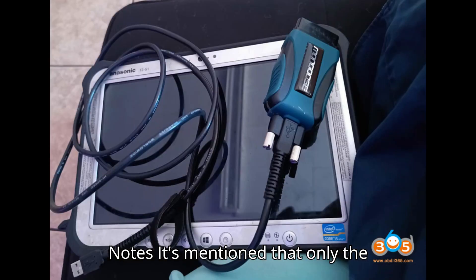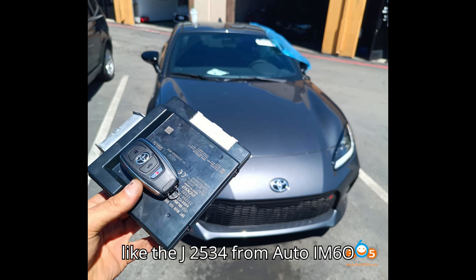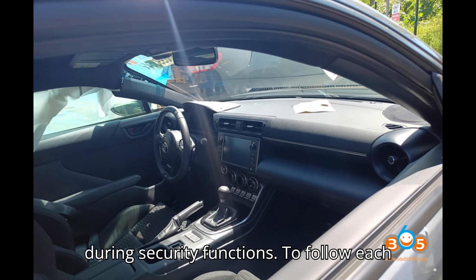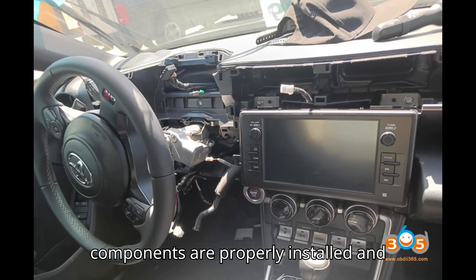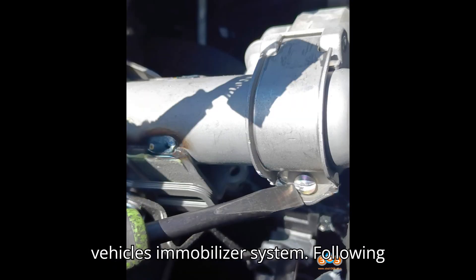Additional Notes: Only the Mongoose cable can effectively communicate with the vehicle. Other tools like the J2534 from Auto IM608 may encounter issues, particularly during security functions. It's crucial to follow each step carefully and ensure that all components are properly installed and programmed to avoid any issues with the vehicle's immobilizer system.